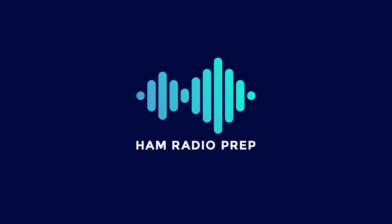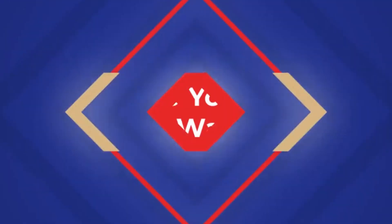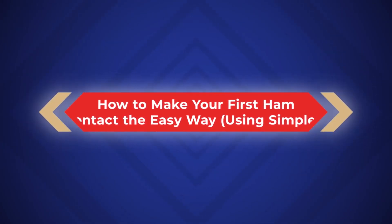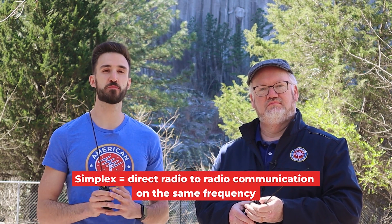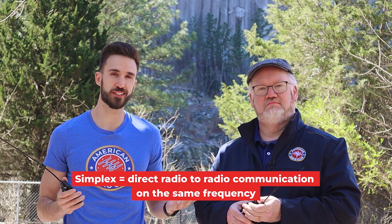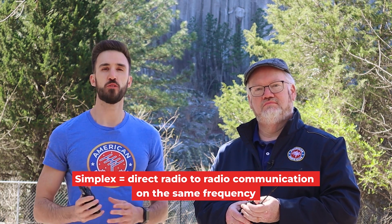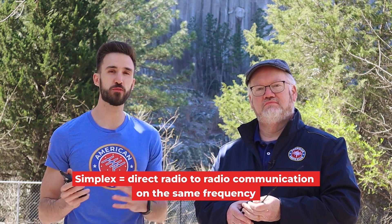This is ham radio. One of the most basic things in ham radio is just talking directly radio to radio, one ham to another. It's called simplex. And you can remember this because it's a simple way to make a contact. Think of it like walkie talkies, but since we're using ham radio, we're able to use a lot more power and frequencies that aren't available to those that don't have a license.